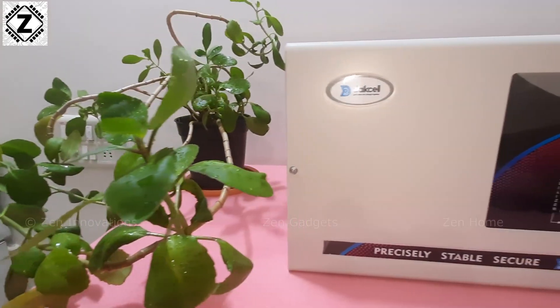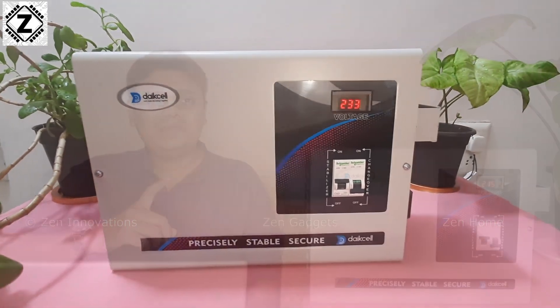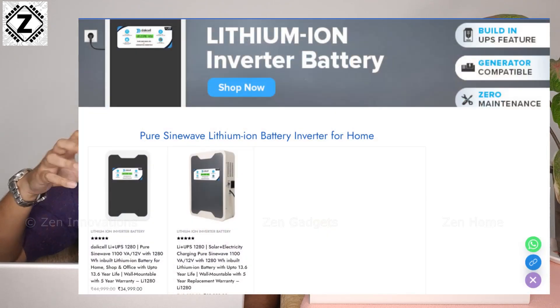And today we are going to discuss a solution to this very problem in the form of the Dyke cell 10 KVA heavy duty mainline stabilizer. One of these is enough to protect all home appliances in a medium-sized house. Dyke cell is a Delhi-based brand making a variety of appliances — stabilizers for AC, mainline, and EV use — and they've also been making lithium-ion based inverters.